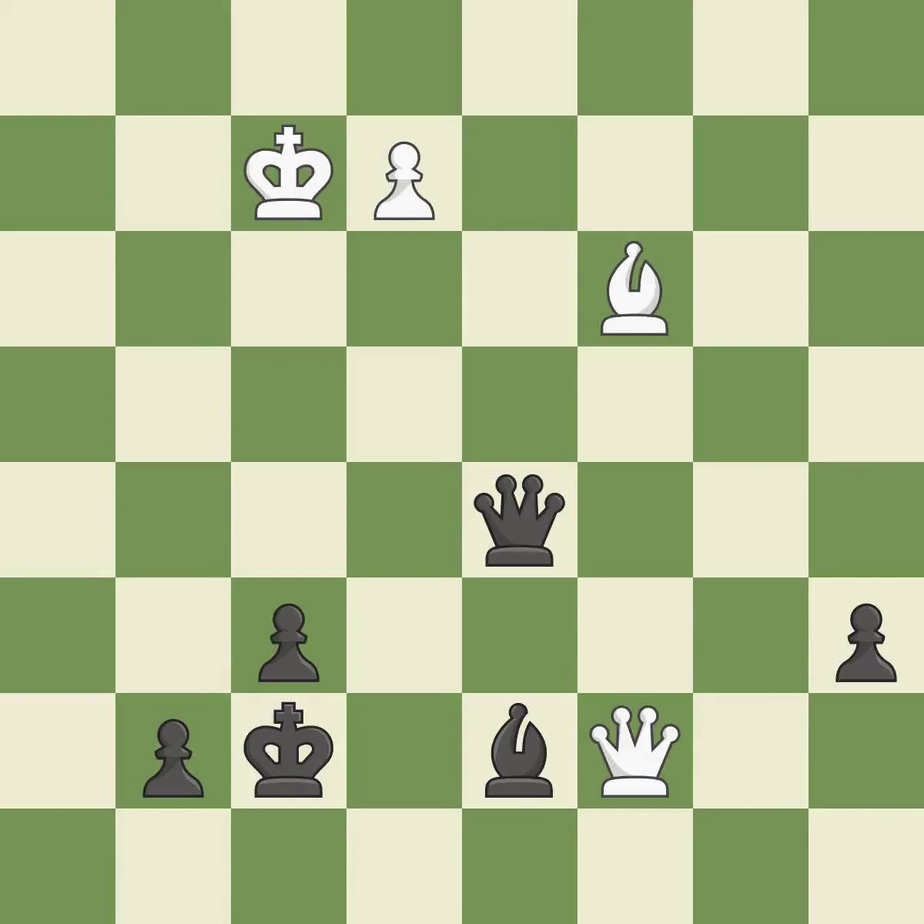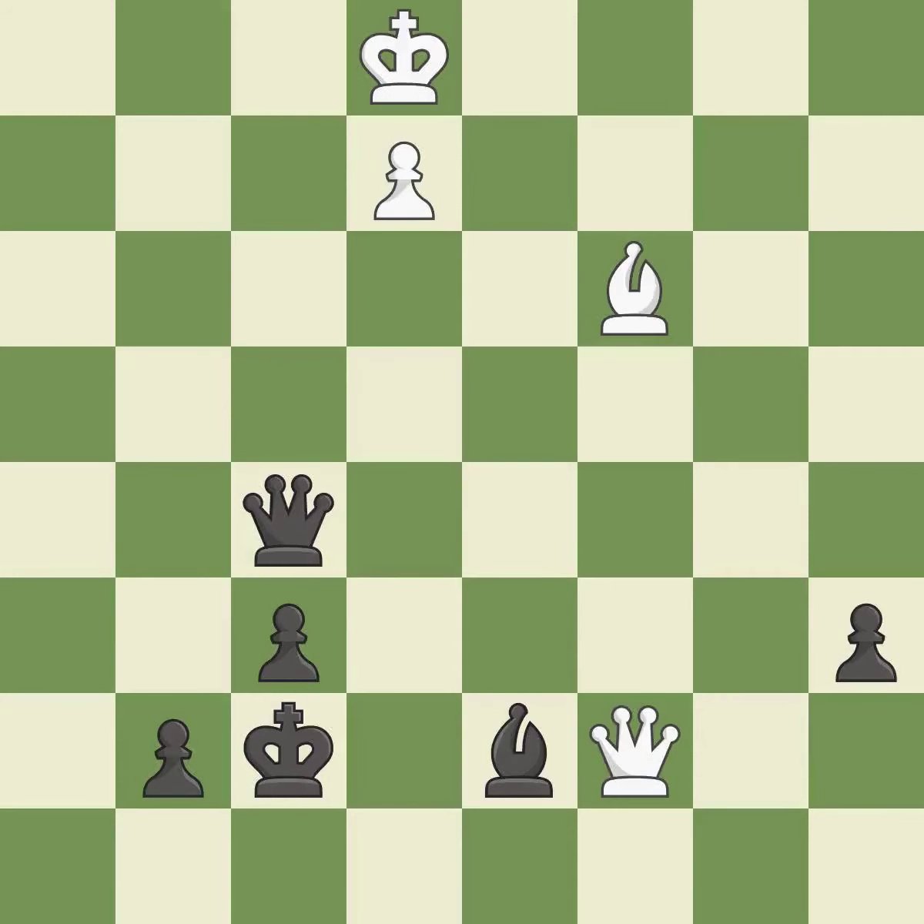This move puts the bishop on a safer square. A very strong play — it is excellent. This steps away from the checking queen — it is excellent. This is not the right idea — it is an inaccuracy.